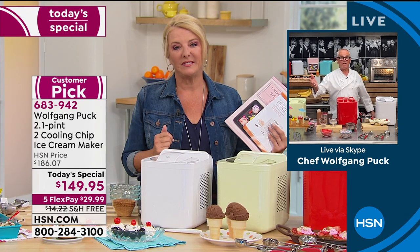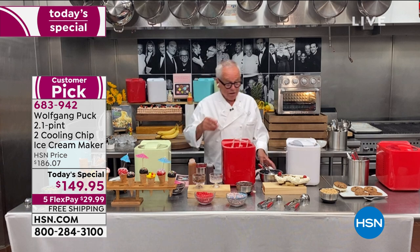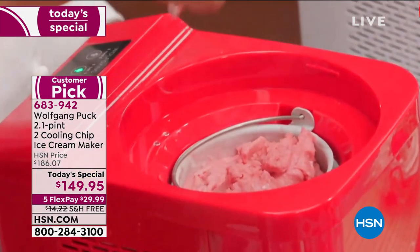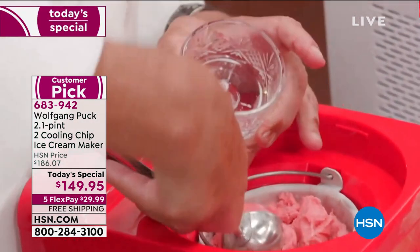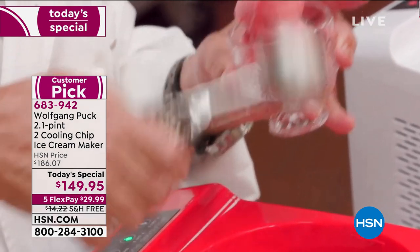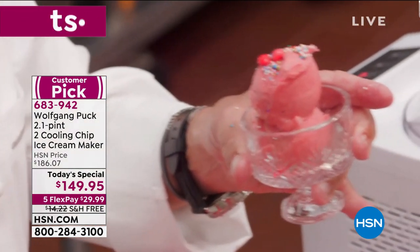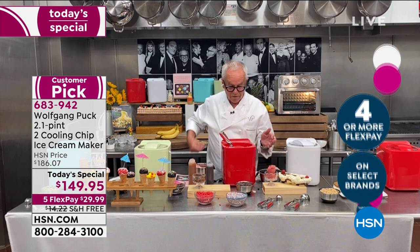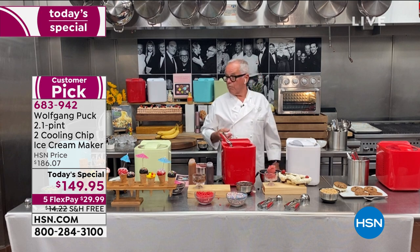Whether people come over or you just want to watch a movie late at night, what better treat than ice cream? I eat a lot of sorbet too. You take out the little churning bottle, fill it with your ice cream or sorbet. Here I have strawberry sorbet — sprinkle a few berries on top, a little decoration when the kids come over. You can add blueberries, or a little rum in the sorbet. With this machine you can be a pastry chef, an ice cream maker.